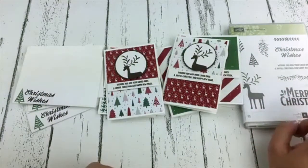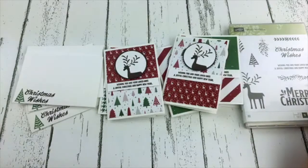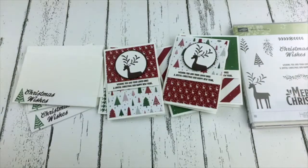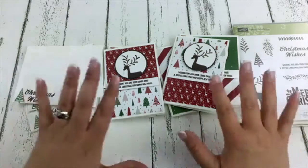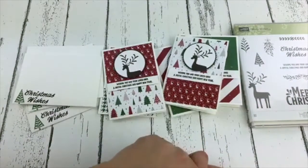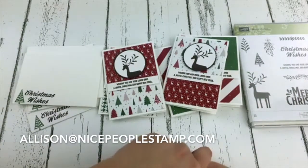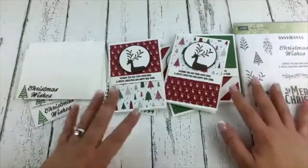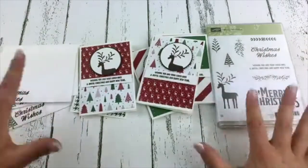Don't forget the Stampin' Blends are coming. We do not have a customer release date, but if you want those Stampin' Blends alcohol markers now, all you need to do is join Stampin' Up and become a part of my team. You'll be able to order them until October 15th — that is the demonstrator pre-order period. If you want more information, email me at Allison, A-L-L-I-S-O-N, at NicePeopleStamp.com.